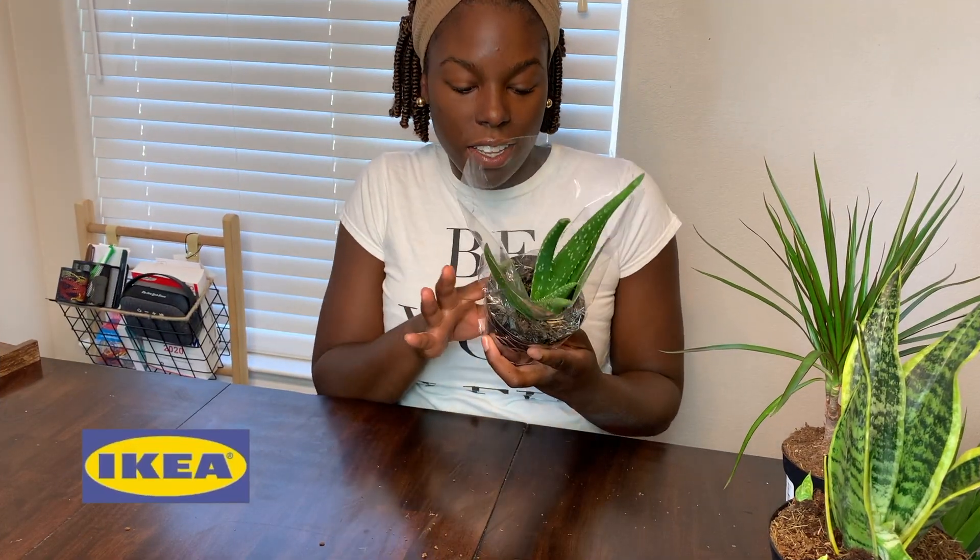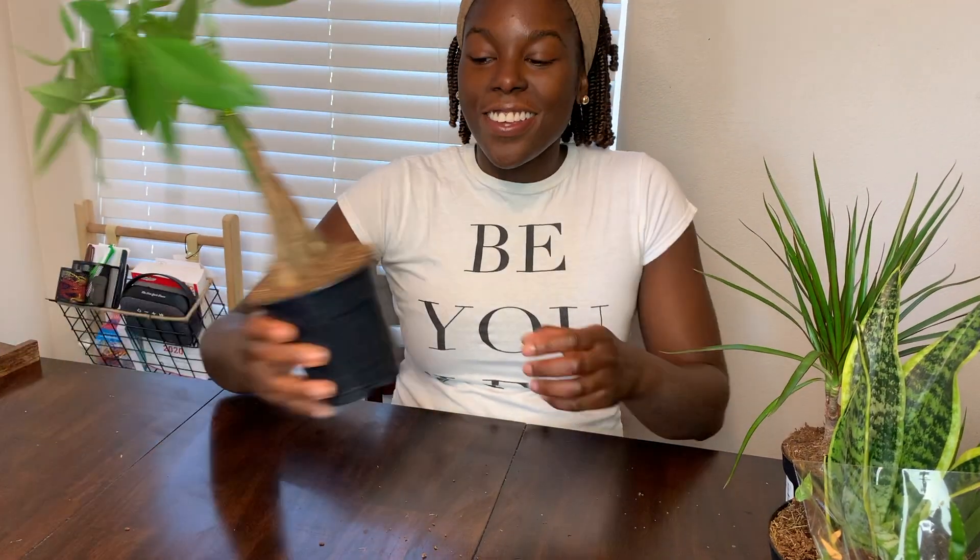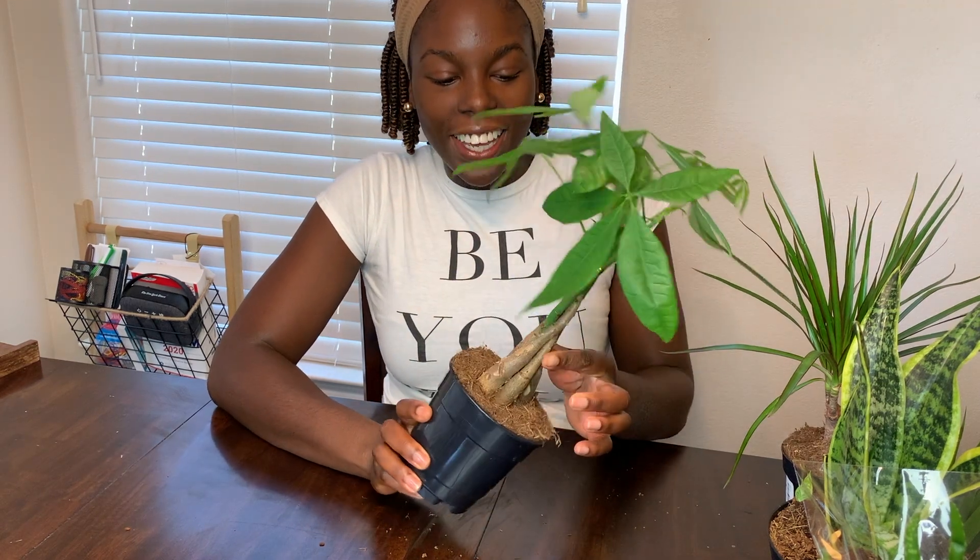I really like this plant — an aloe plant. I wish I would have gotten two of these. Aloe is so good for the skin, good for the hair, so it's like this plant is actually useful. This one was $9.99.